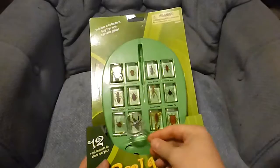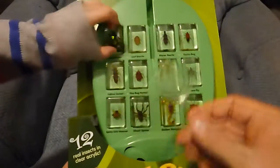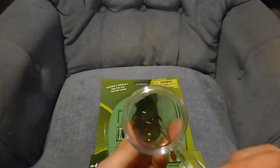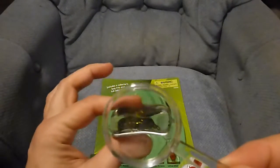And a magnifying glass so that you can look closer at the insect. You can look at the back of this guy, and it lets you zoom in, look at the back, and also look at the side.